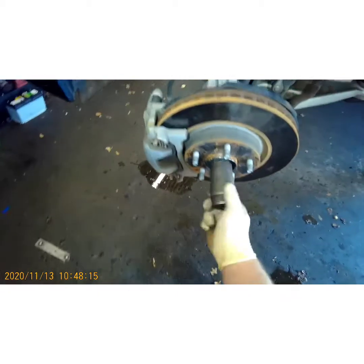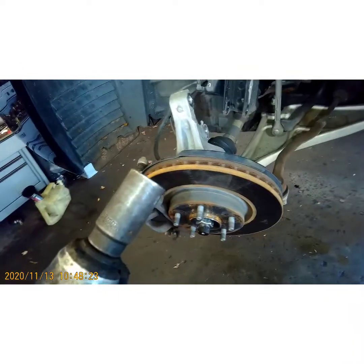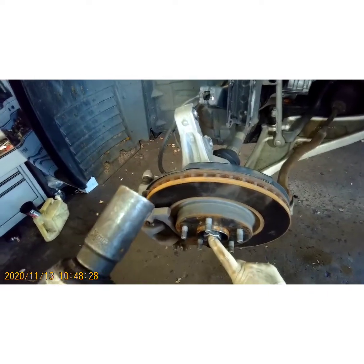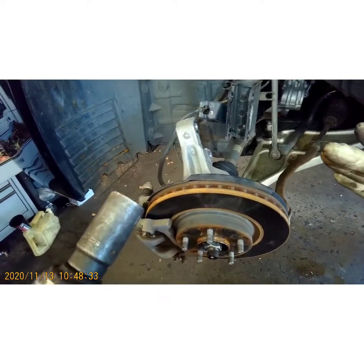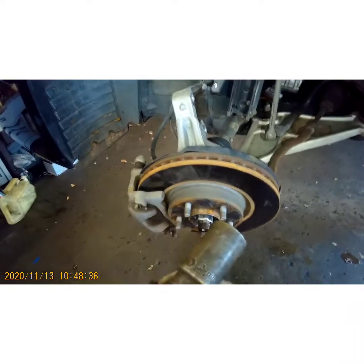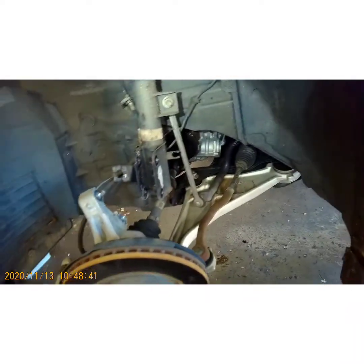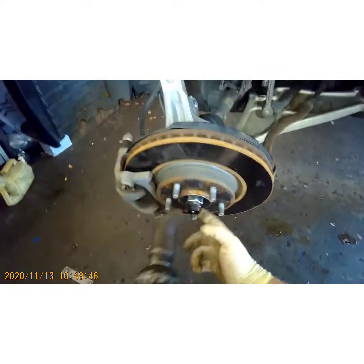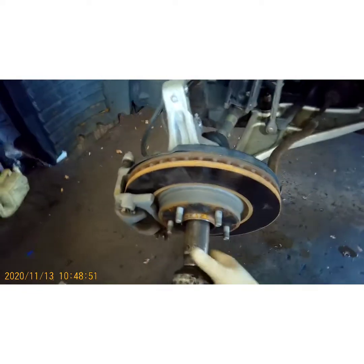Now we're going to take this axle nut off — it's a 32 millimeter. If you don't have a good air gun at home, you're going to have to break this loose by hand. You'll need a long breaker bar and a 32 millimeter socket. Put the car in park so the wheel doesn't turn — in some cars it might still turn even in park, so you're going to want someone to put their foot on the brake. With their foot on the brake, the brake pads will clamp the rotor tight so it won't spin.